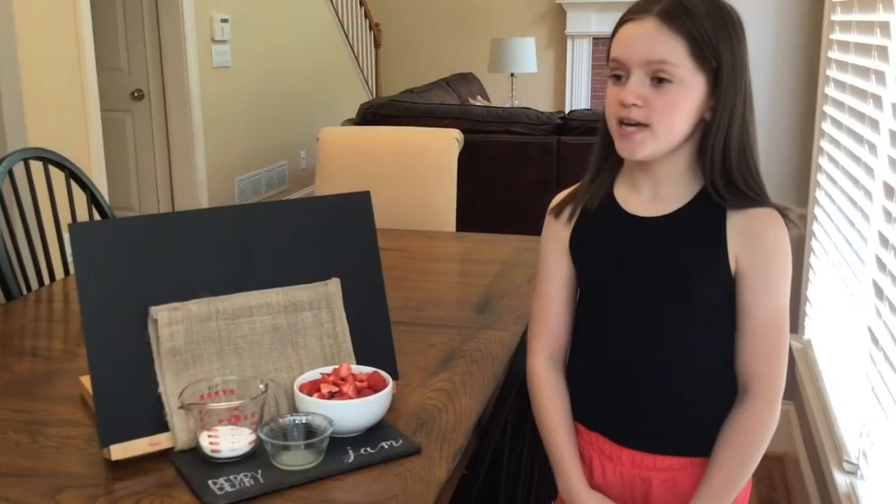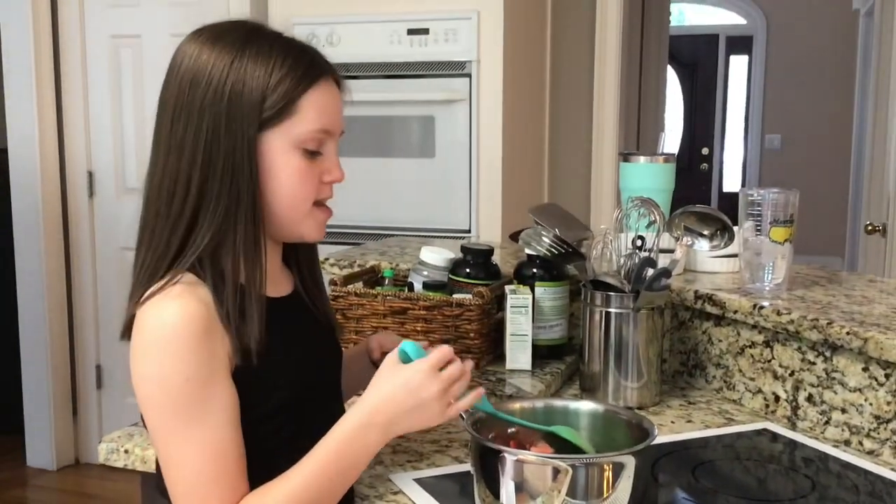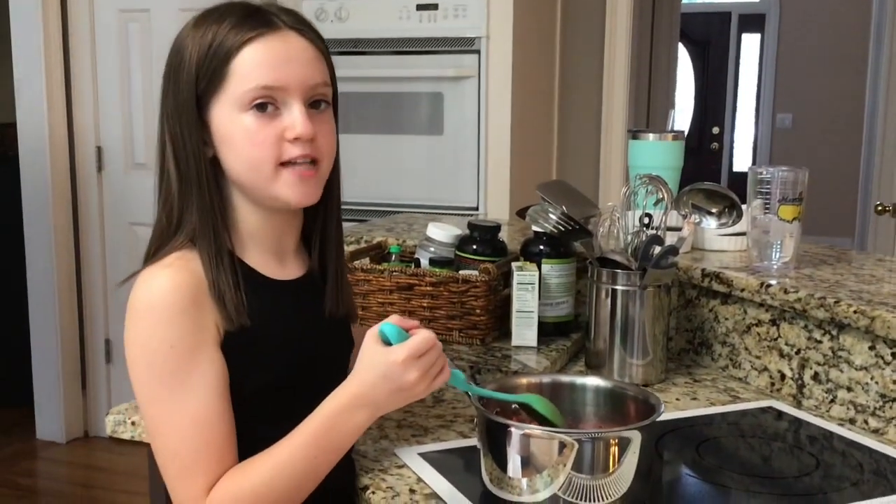I'm also making strawberry jam. I have some strawberries, some lemon juice, and some sugar. I put all my ingredients in the saucepan and now I'm just going to stir it until it's thick.